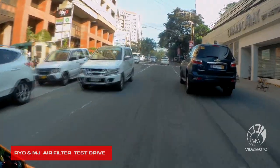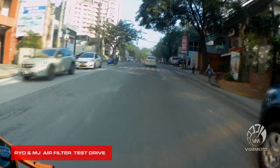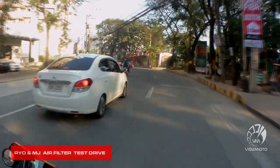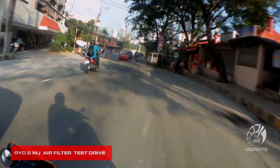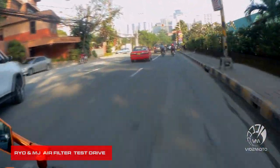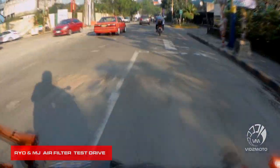It's not restricted like with the stock filter — it felt like the air was being held back before, but now there's added torque. Just a little bit, but you'll notice it once you change the air filter. It's a small gain but you can definitely feel it.